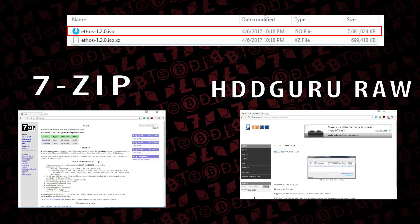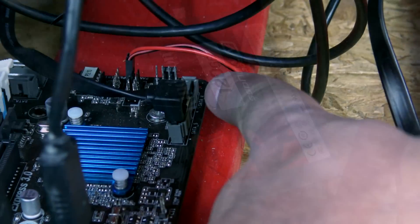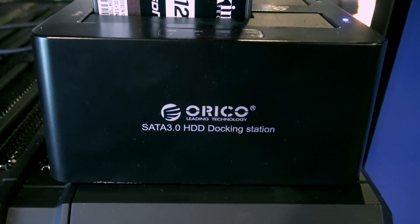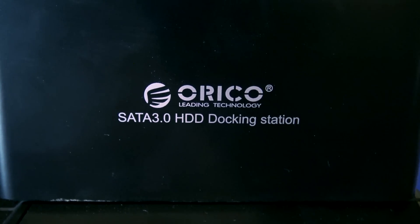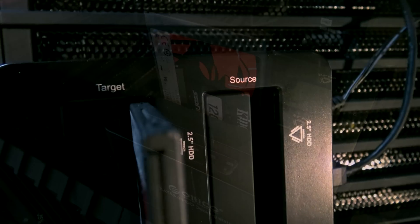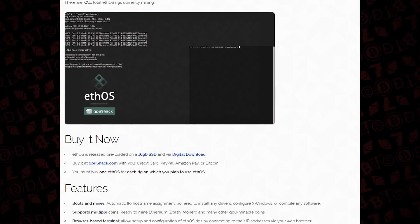Before writing the image to a physical drive, you need to get that drive plugged into a PC. You can do that through a SATA connection, or pick up an external SATA 3.0 hard drive docking station like we have here. These are pretty cheap and totally worth the purchase, especially if you're going to do multiple rigs.